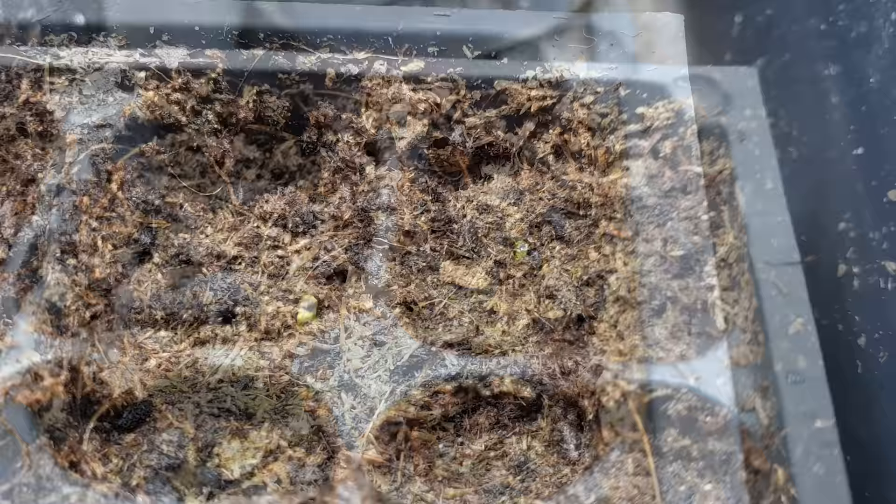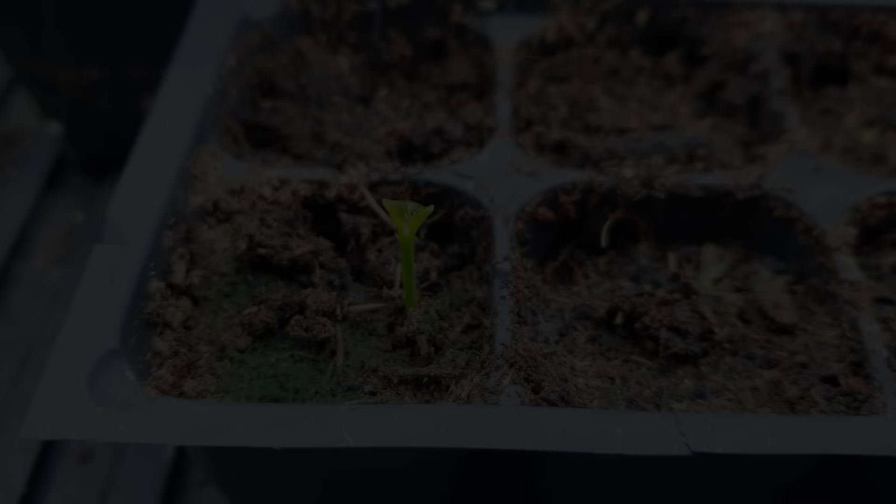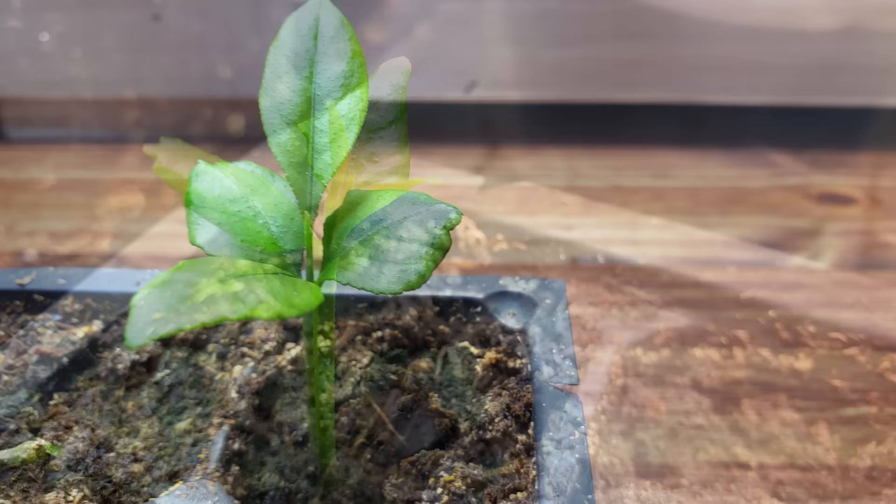Again, if you took off the outermost seed coat, you're in for about a two-week wait until they germinate. If not, sprouting may take as long as a month or maybe even a little more. Lemon seedlings come up without much fanfare or flashy large leaves at first, but they do grow quite quickly and are impressive little plants.